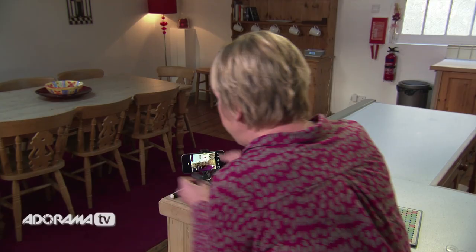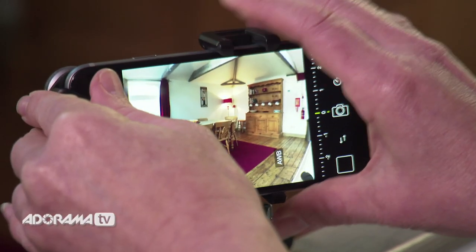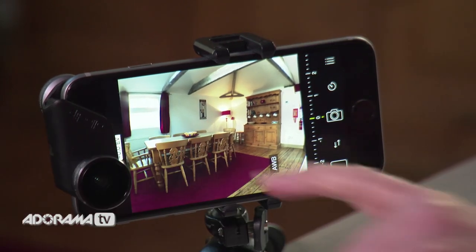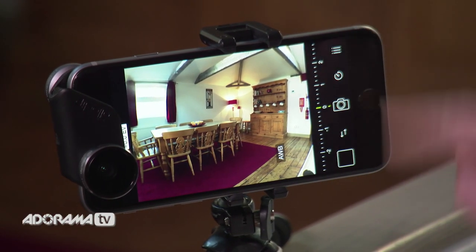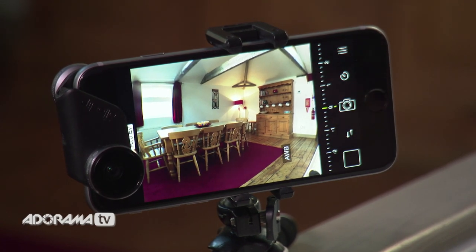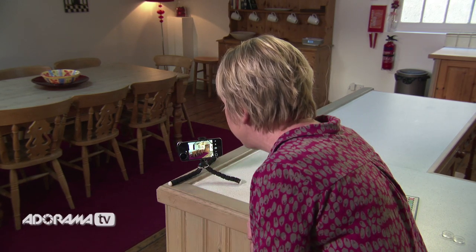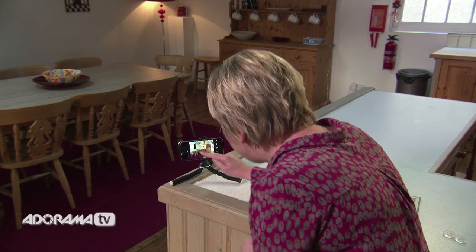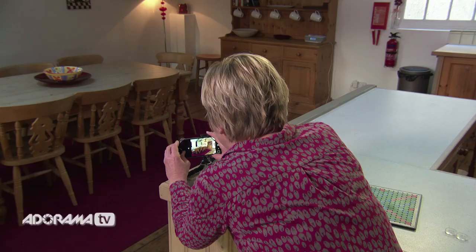Now let's attach the wide angle lens and see what the difference is. We've attached the wide lens — nice and easy to put on — and you can see instantly we've got almost double our view. We've got the chair on the left, much more space to the right of the cupboard. This is great if you're trying to sell your home — wide angle photographs look really spacious. Lots more at the top and bottom, great for landscapes and group shots too.